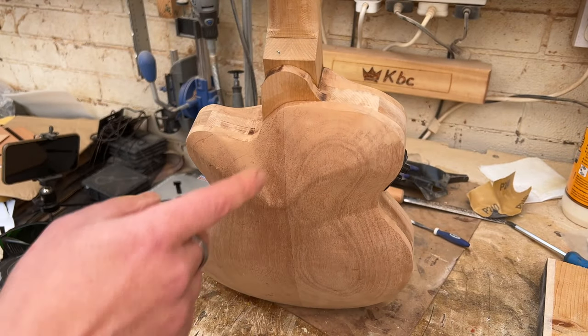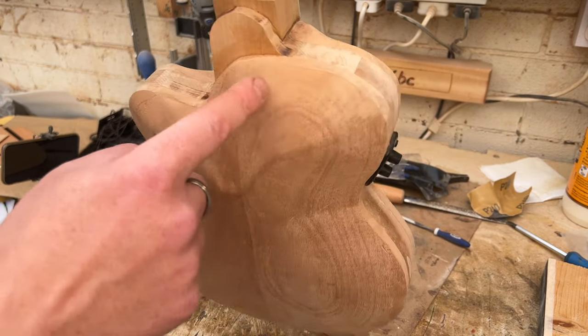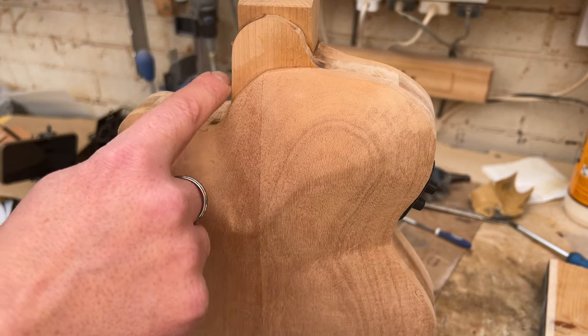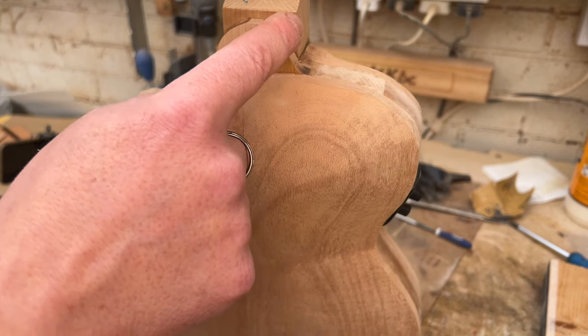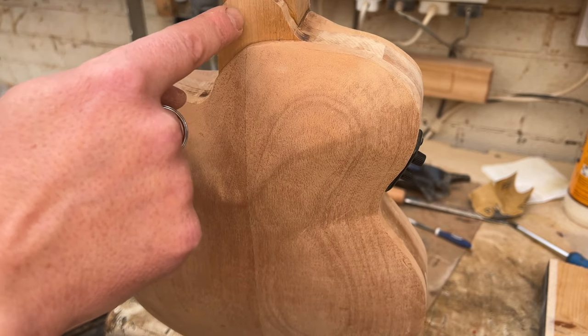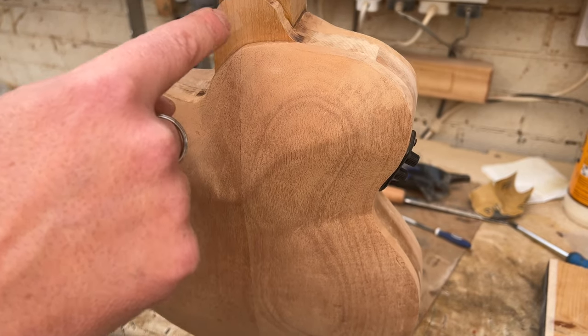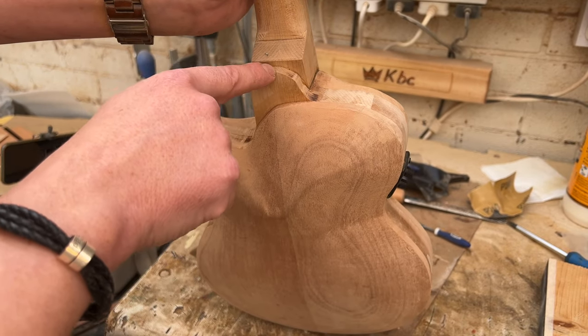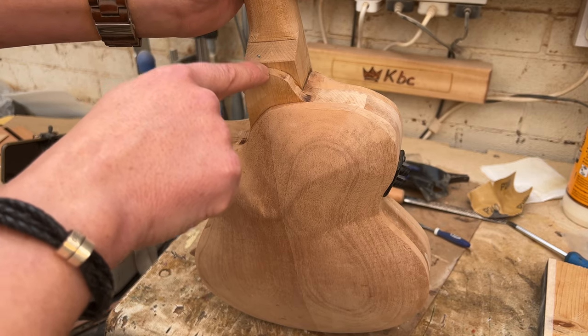Now we can turn our attention to the heel. On the center section I left a nice arch to try and make sure we match the neck to the body. I'm going to do pretty much that on the neck, but I'm not sure whether to keep it as is or blend it in. I'll sort the neck out first to match the body, then decide after that. There is nothing wrong with making things up as you go — see what it looks like, adapt and change your design. It's your design, do what you want with it.